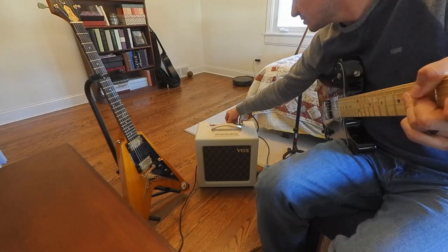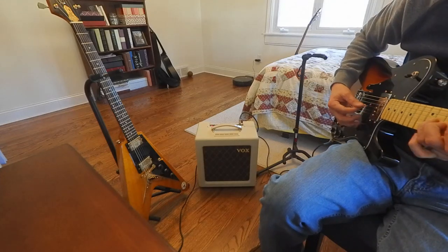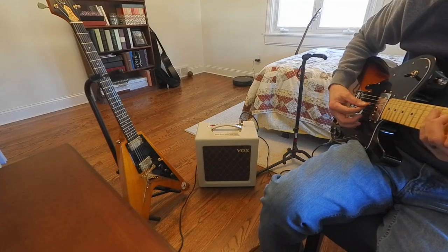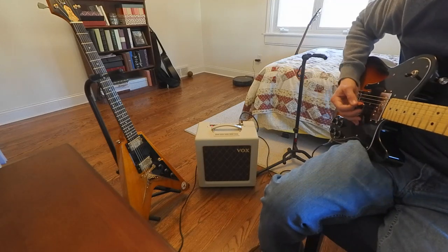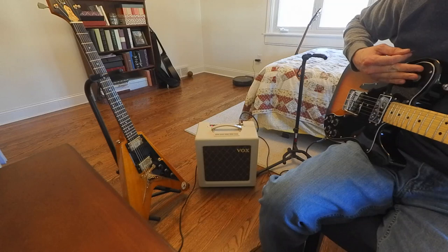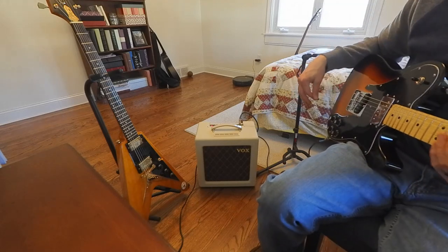I'm going to put the volume back up to 12 o'clock and go to the 1 watt. I'll go up to the middle position on this guitar. I won't do the humbucker on this guitar because I'm going to do humbuckers on the other one. Same settings — 1 watt, everything at 12 o'clock.